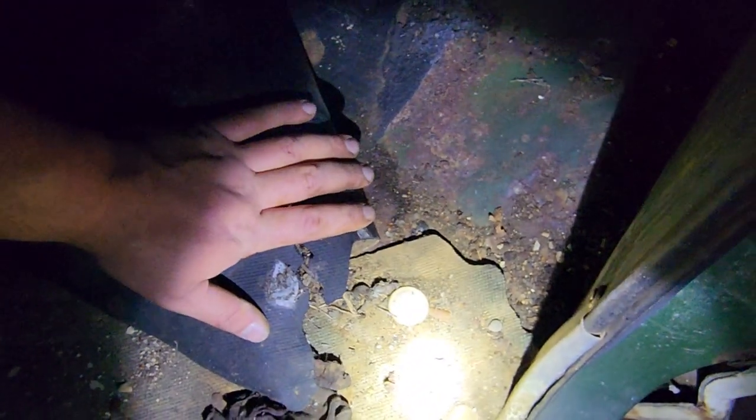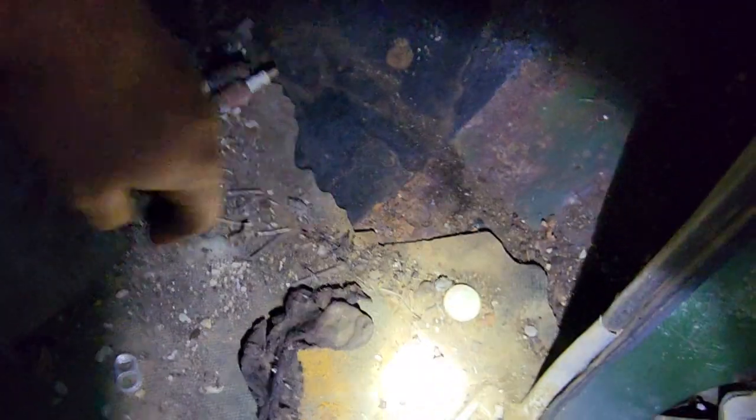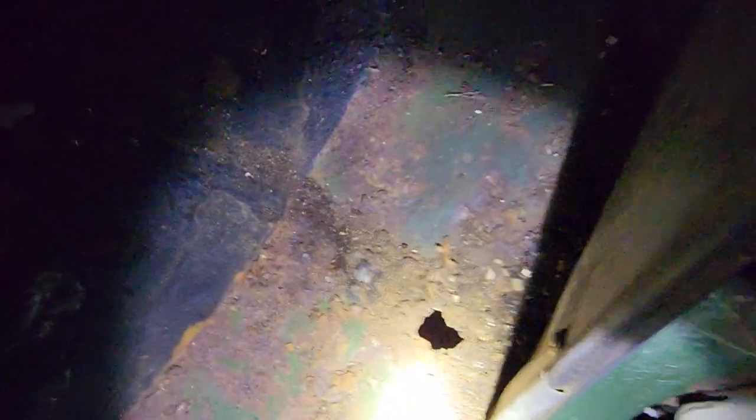This interior material is going to be replaced anyways — I've actually got a great idea for the inside of this, so I'm not super worried about it. It's breaking to pieces anyway. But y'all can see these floor boards — they're actually in really good health. I do have one pinhole right here.